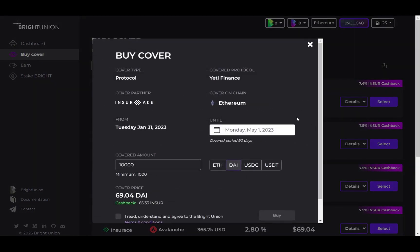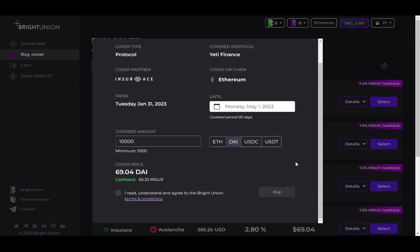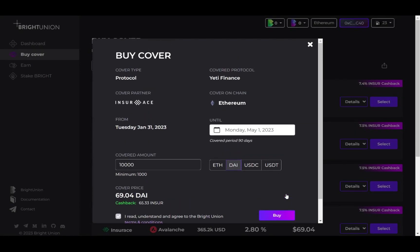Double-check the summary page. We also provide Insure Token cashback if you purchase with Bright Union. And there you go! Now your assets are protected by Insurase.